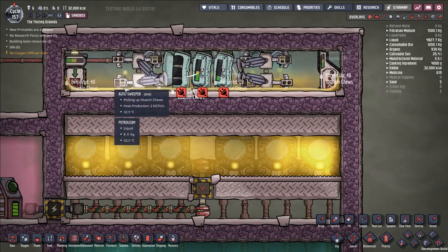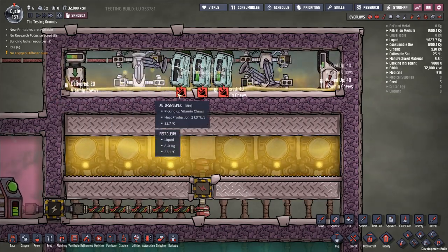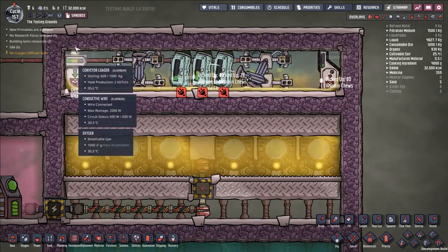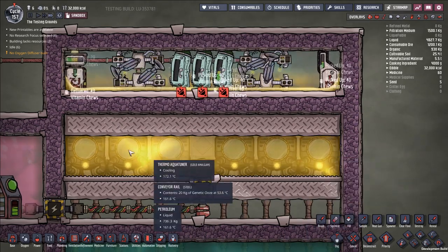So the downside is that it is going to be a little bit more power intensive, but we're not talking about a huge amount — basically an extra 240 watts. The upside is that you can make your system more compact and use things like gold amalgam instead of steel.